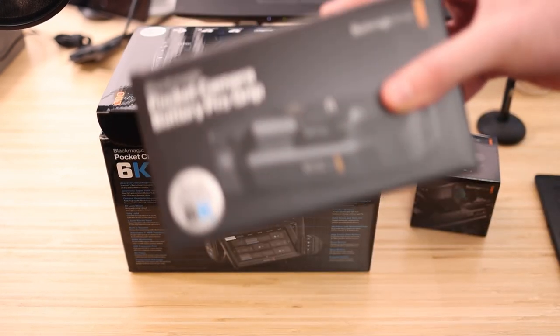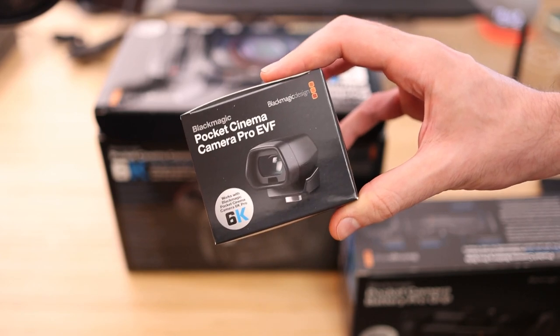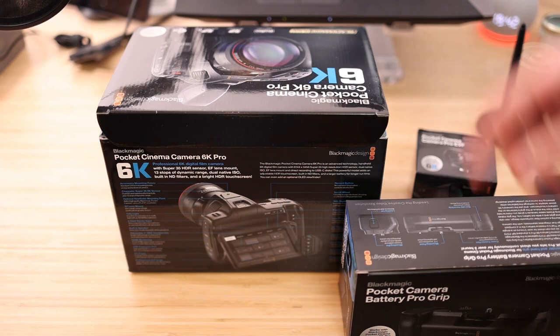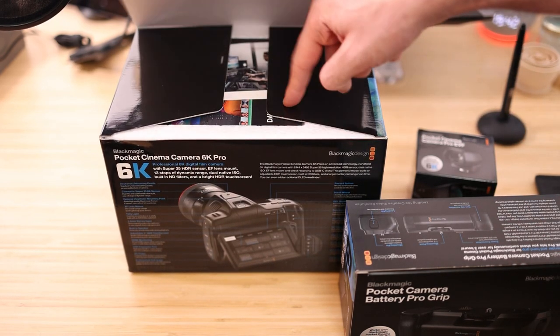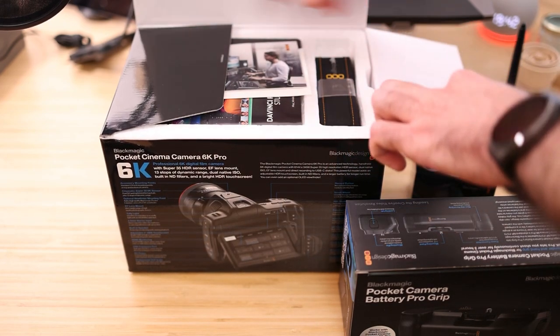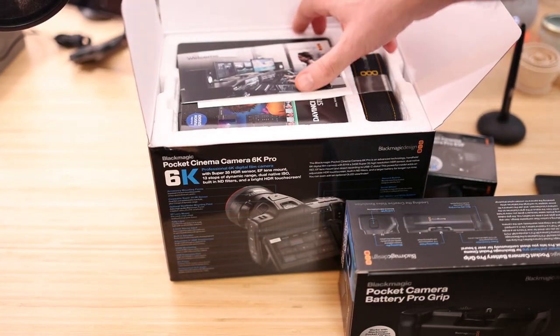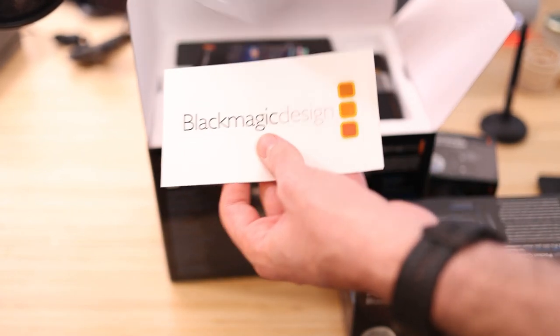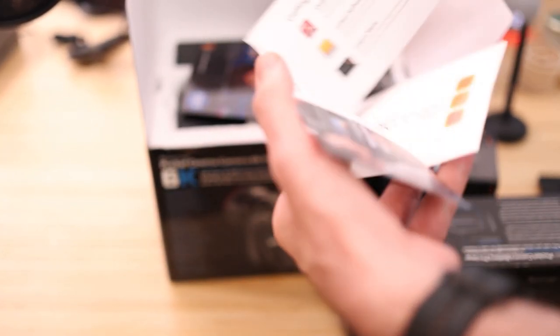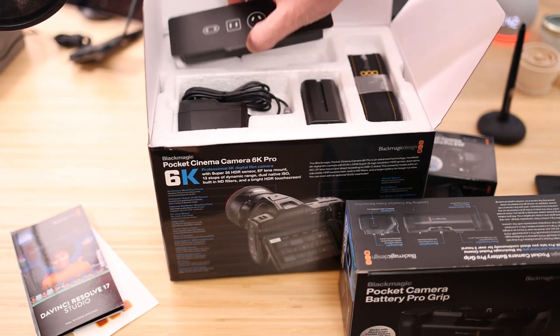We'll also see it alongside the battery grip and the EVF. I also have a Blackmagic Pocket Cinema Camera 4K which I have shooting something else at the moment, but once this is done I'll pull both out for a size comparison. Let's take a look inside the box. You've got some welcome information, and with this camera you also get free lessons to DaVinci Resolve, which is awesome — you'll be able to grade and edit your footage with ease.